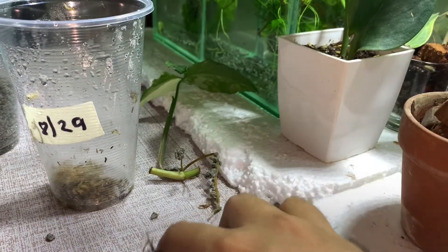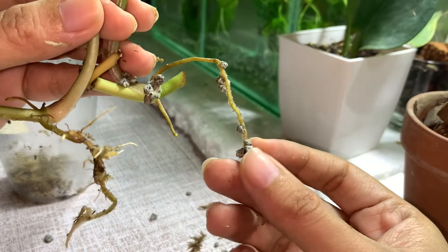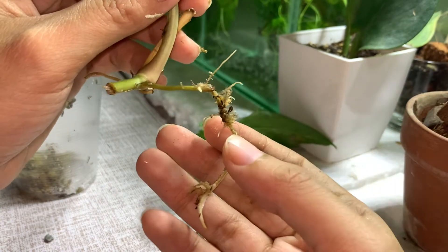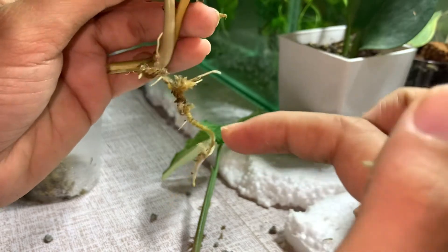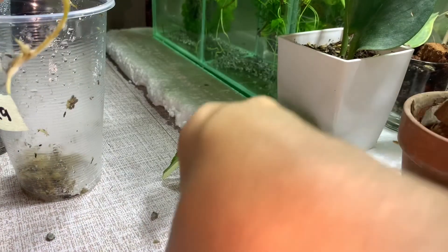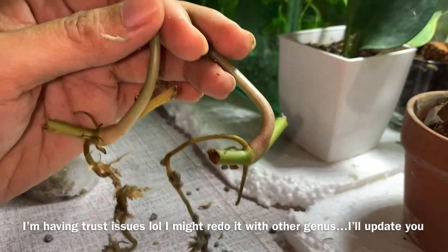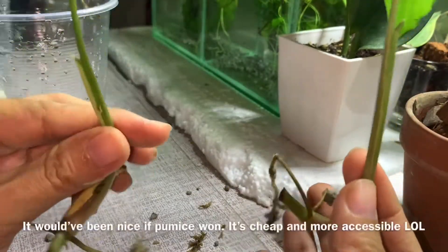Look at that — comparing these two. What do you think? For the pumice, there's no secondary roots, just one lonely root. But comparing this to the one rooted in sphagnum moss — look at those secondary roots: one, two, three, four, five, six, seven, eight! The pumice root is a bit thicker, but based on the length of the roots, the one I propagated in sphagnum moss won during this experiment!